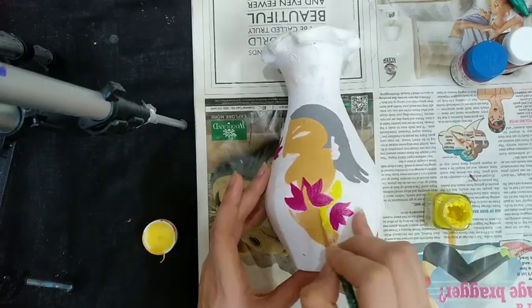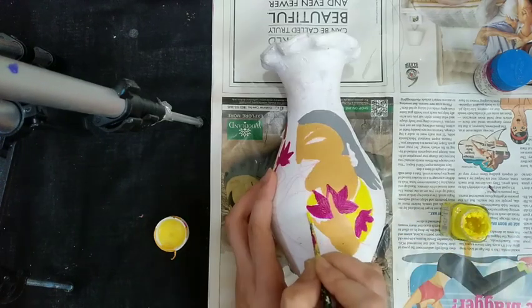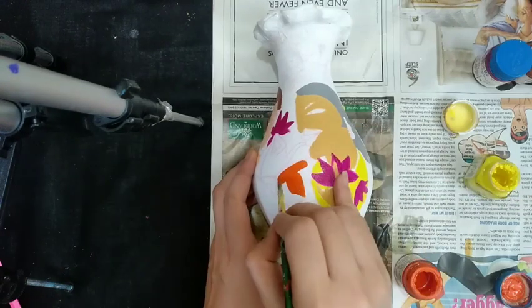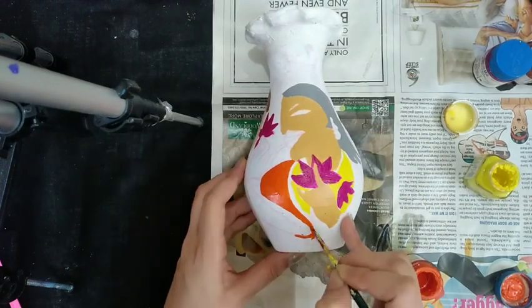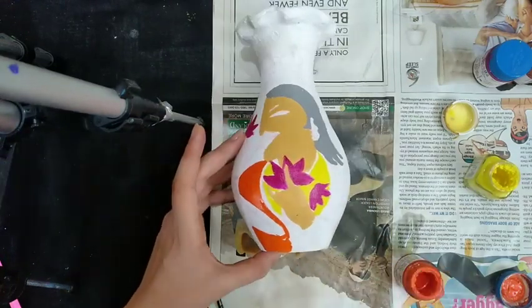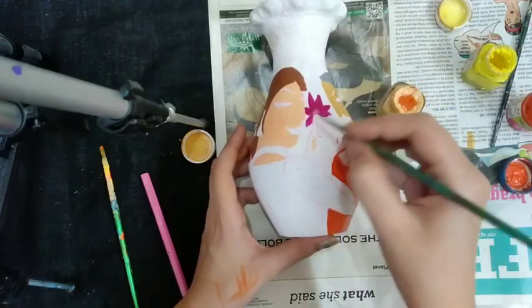Coloring yellow on his neck design. Orange color on his dress.